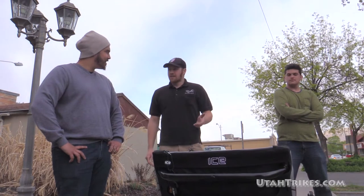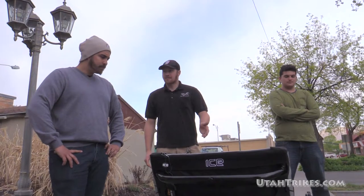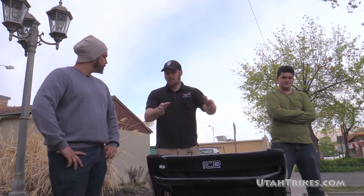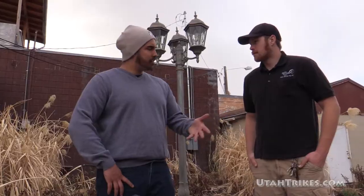So the Adventure HD — HD stands for heavy-duty and RS is for rear suspension. This is their wider platform, wider seat, wider frame. This thing is sweet for touring. It uses elastomers as a suspension.